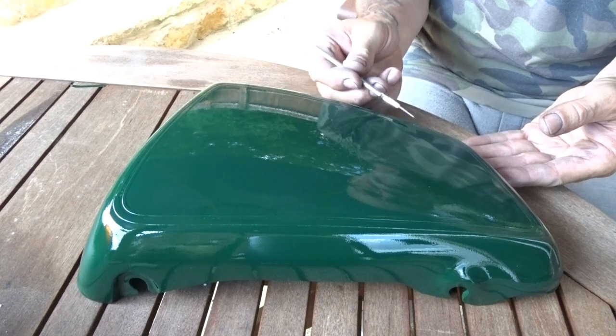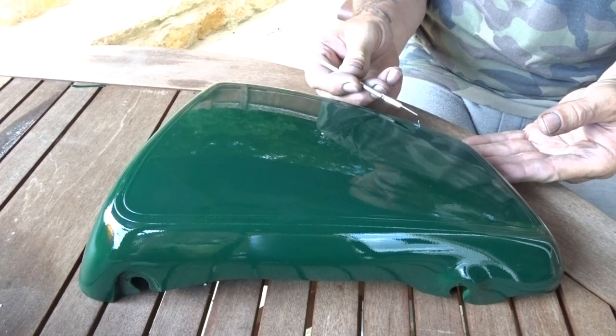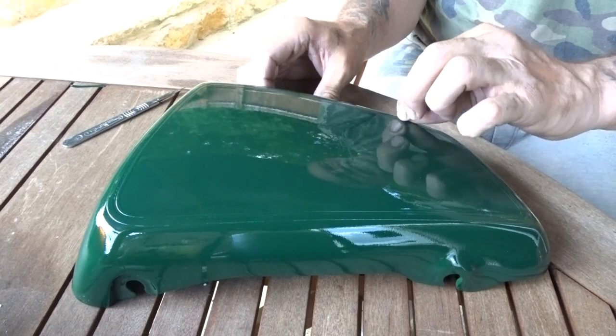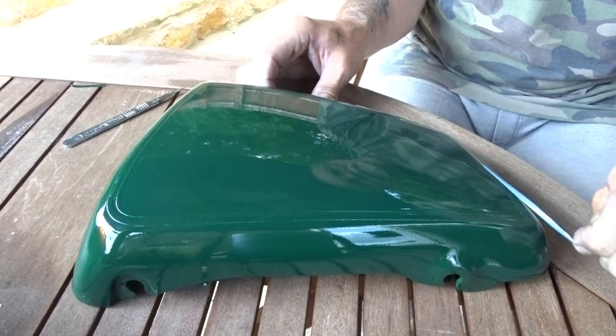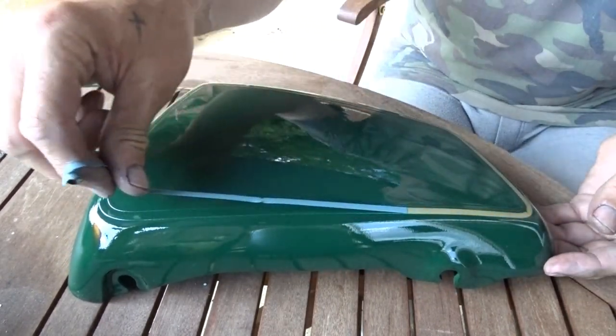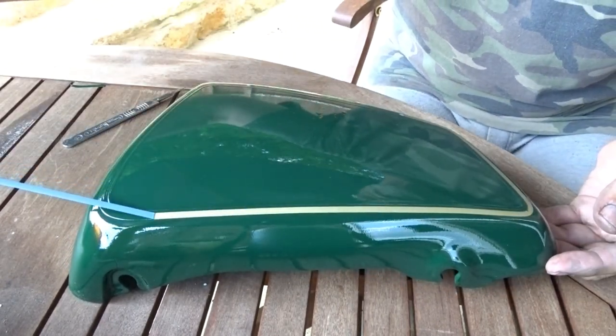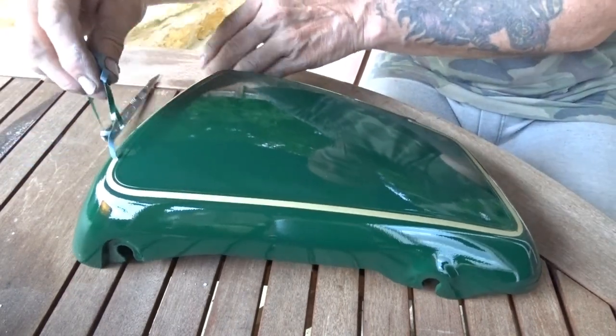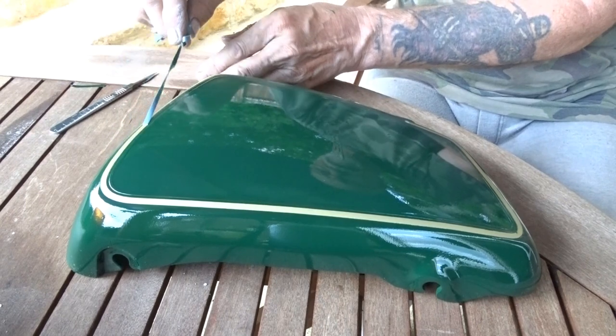Let's get this bit off. Same issue in that corner there — because of the tight bends the tape's lifted up a little bit. But that's alright; a little brush can dab a bit of gold on that.